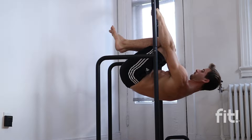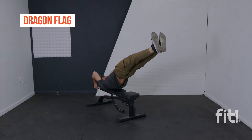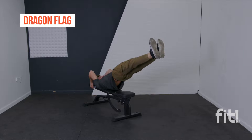In this front lever tutorial, I'm going to show you the main progressions you should be focusing on to unlock the front lever. There are a few exercises you're going to need to master before getting started: the pull-up and the dragon flag. Practicing the dragon flag is really going to help you engage similar muscles and fight gravity the same way you will in a front lever position.